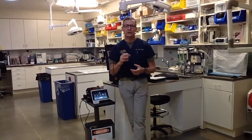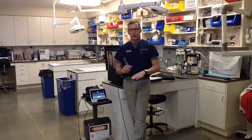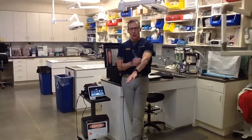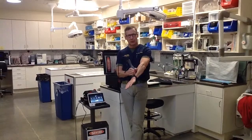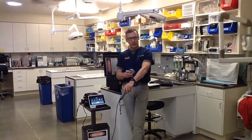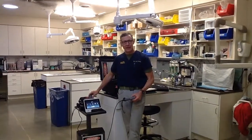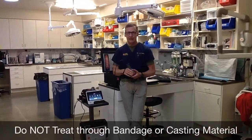There are cases where you use both — like a TPLO, where you use the non-contact head right over the incision and the contact head for the other 270 degrees around the joint. One to three inches per second on the probe — when starting out people tend to go faster, but slower is more comfortable and better. Remember: you cannot treat through any bandaging, casting material, or clothing. Some light gets through but you have no idea how much.